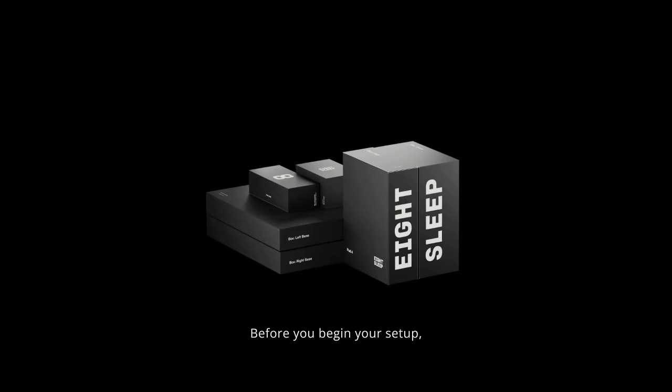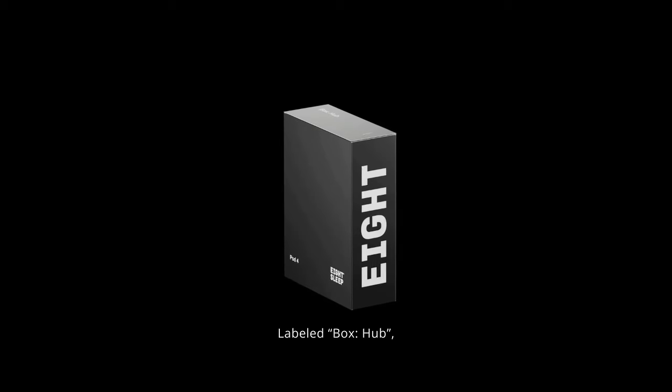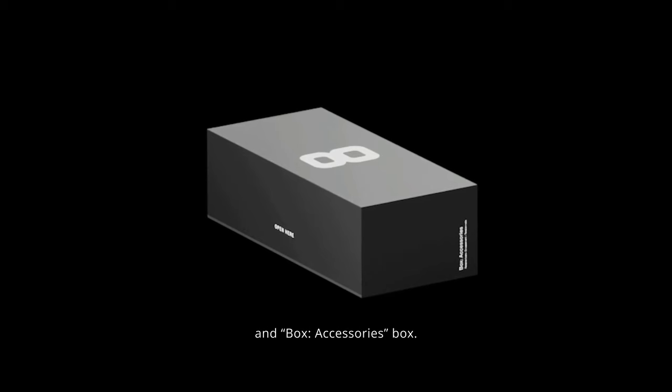Before you begin your setup, make sure you've received all components of the pod, labeled Box Hub, Box Cover, Box Left Base, Box Right Base, and Accessories Box.